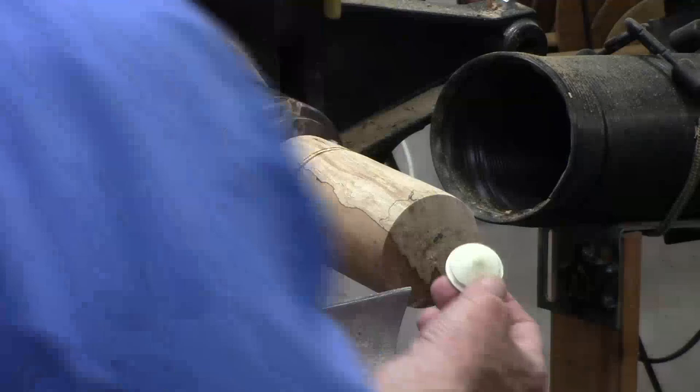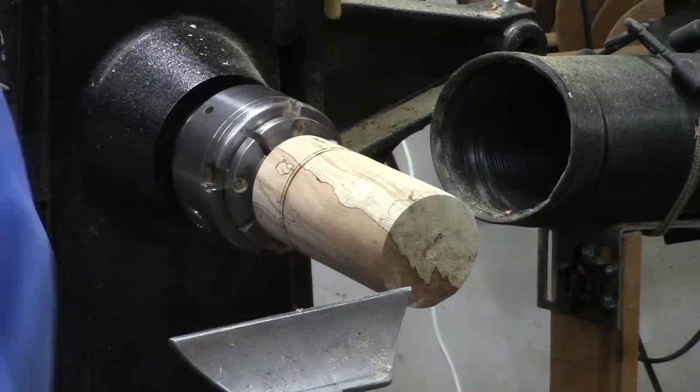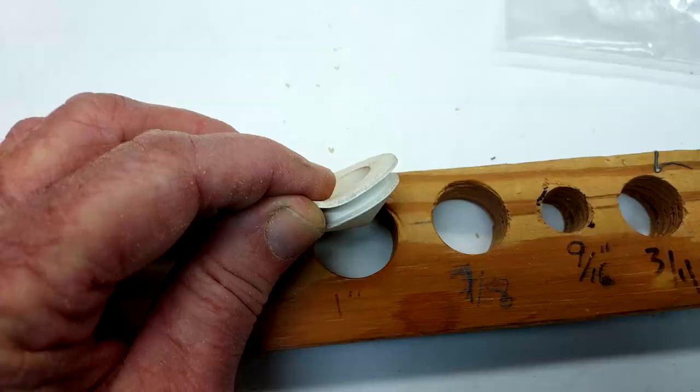For the bung that I'm going to be using, I need it to be one inch, so I'm going to use a large one-inch drill bit. And I'm going to drill three and five-eighths inches deep.